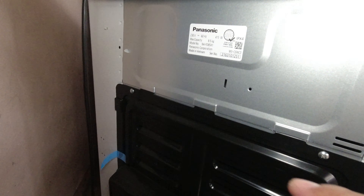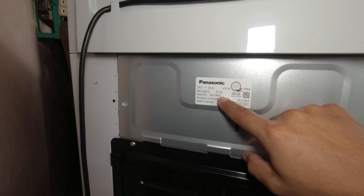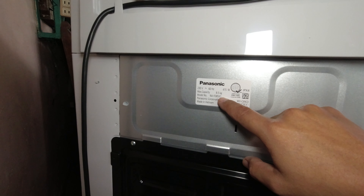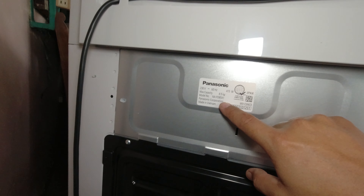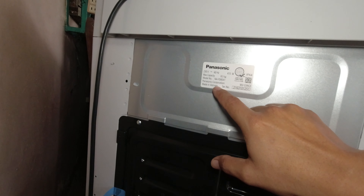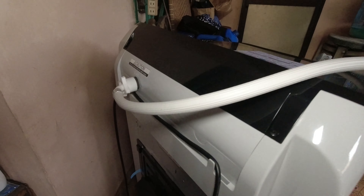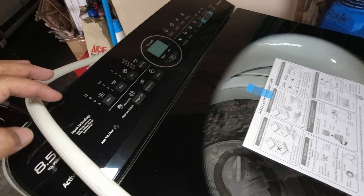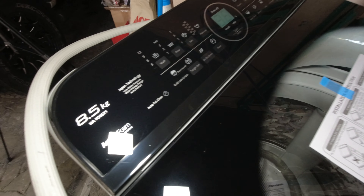Itong model na ito is Panasonic. Nakikita nyo — maximum capacity 8.5 kilograms, model number SD85-X1. Made in Vietnam siya, Panasonic Corporation. Itong binili namin guys is inverter type na, so matipid na siya sa kuryente — inverter type.